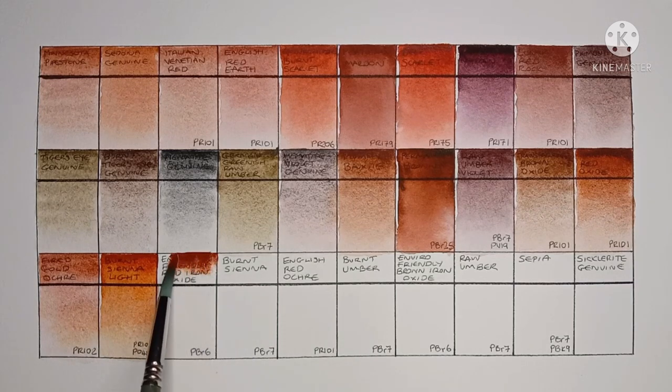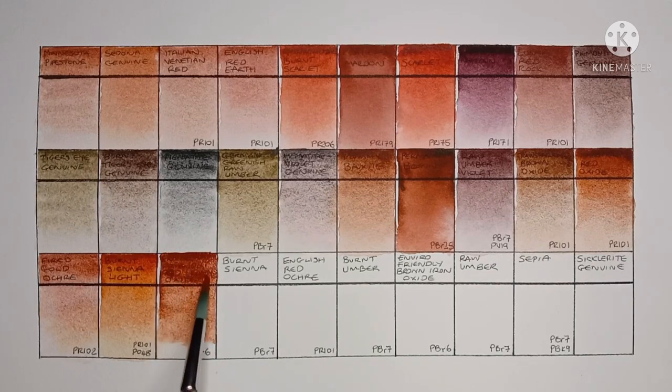Next we have Enviro Friendly Red Iron Oxide, made from PBr6. Another very good paint — a great earth brown. As I mentioned in the last video, you can find out more about what makes this paint Enviro Friendly over on the Daniel Smith website.